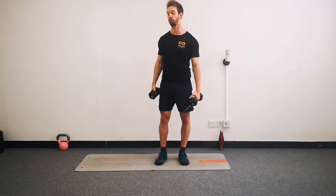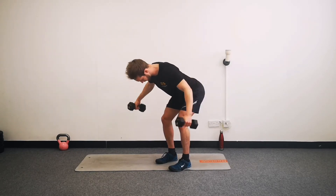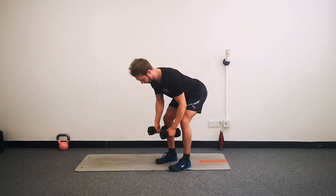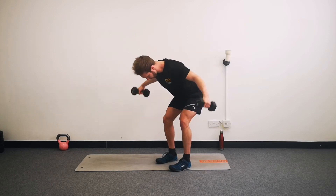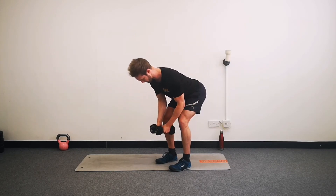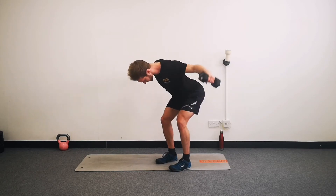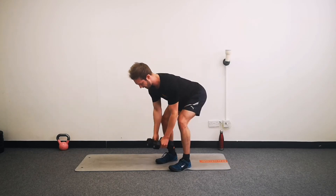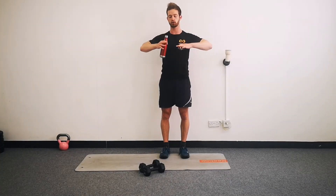And then we're going over for our prone flies. Weights in front of you, hinge over at the hips, and begin. Split the weights apart - we have 45 seconds on the clock. Keep the weights really nice and close to your legs at the bottom, and then keep your chest out. Squeeze those shoulder blades together on each rep. Think posture and squeeze those shoulders together. Have a decent amount of rest coming up. And rest.